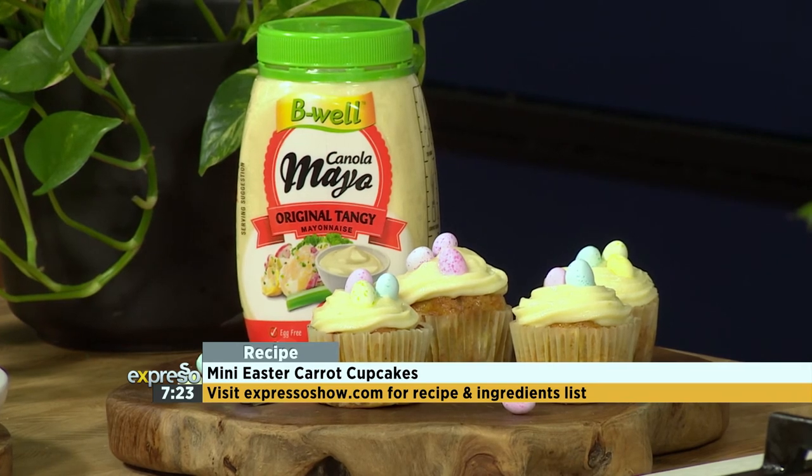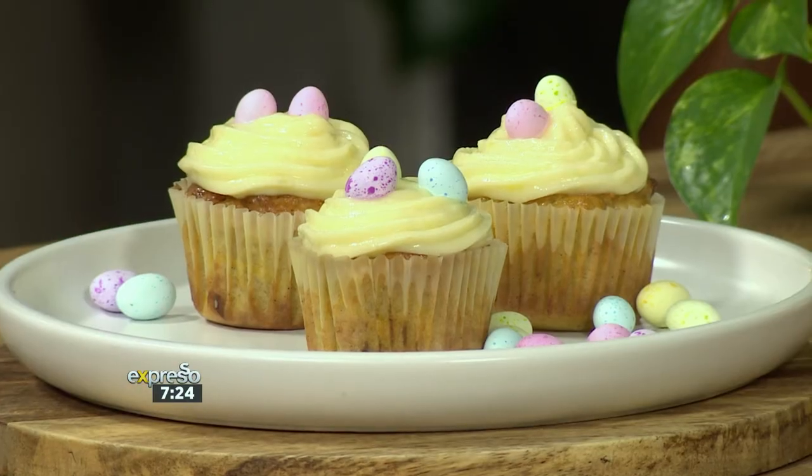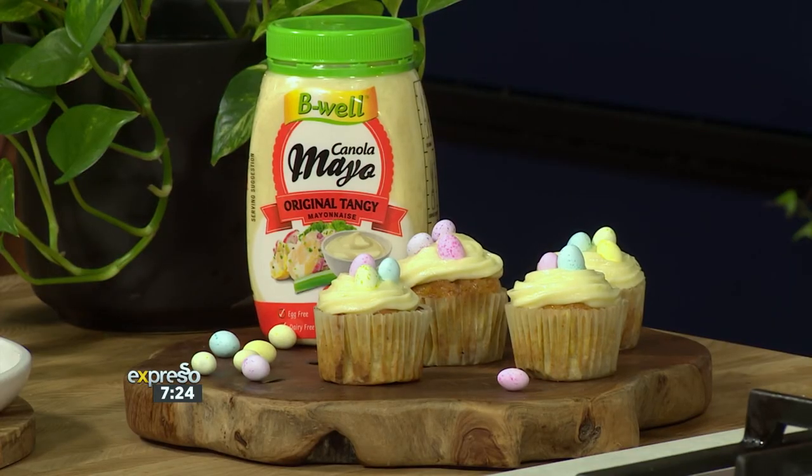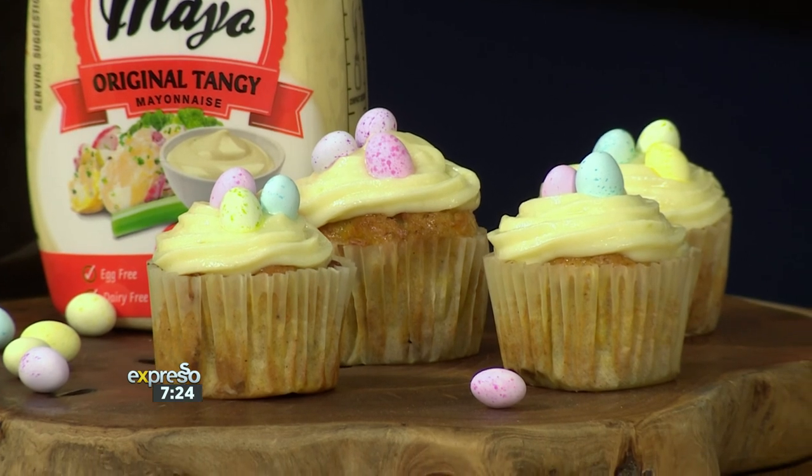This is fantastic, and I'm so impressed with how quickly we've been able to do this. You just pop this in the oven — remember, you must bake this for about 20 minutes at 180 degrees. Once that's done, the final product looks something like this. Oh, so rich! Who said vegan? It tastes so nice! Did you know that B-Well Mayo is completely dairy, egg, and gluten free? It's made using locally sourced GMO-free canola oil, making it perfect for vegans and vegetarians. There you go — a perfect Easter treat that you can get the whole family involved in. Go find it on expressoshow.com. High five — we'll see you after this.